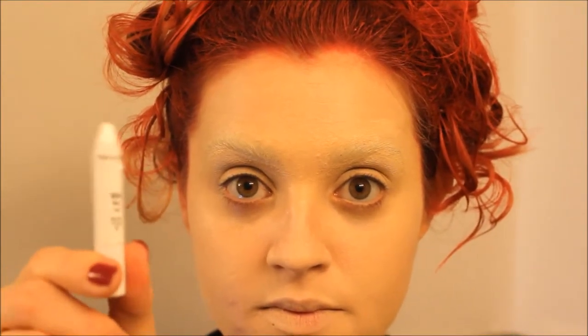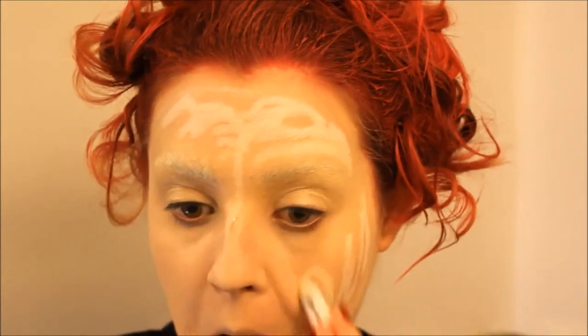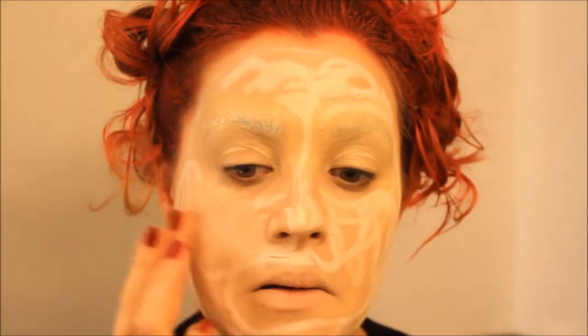So the first thing I did was I covered up my eyebrows and concealed my face. If you want to know how I did this, I'll leave a link below to my Cruella DeVille tutorial. So after this, I took a Jumbo NYX Eye Pencil in Milk and applied this all over my face, and then just blended it out with my fingers.